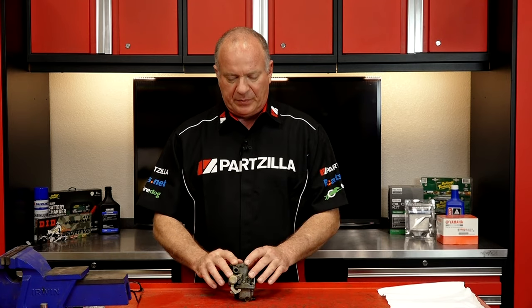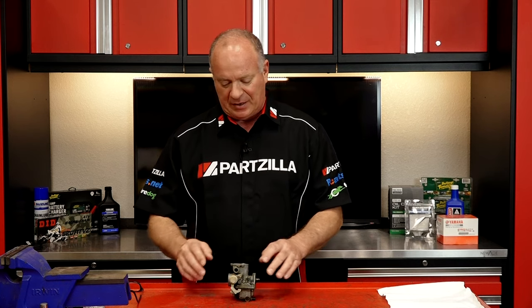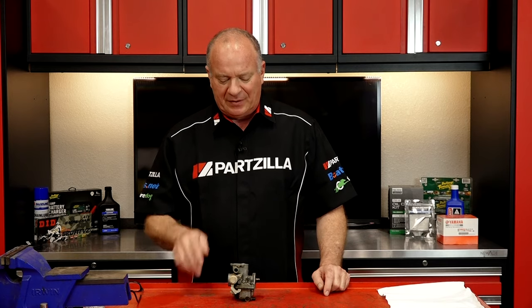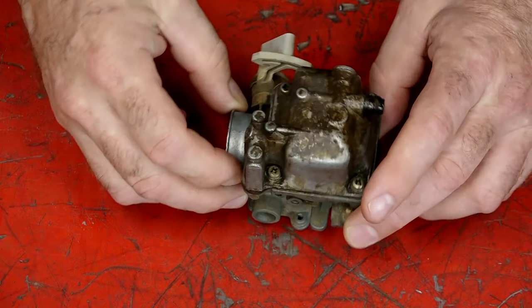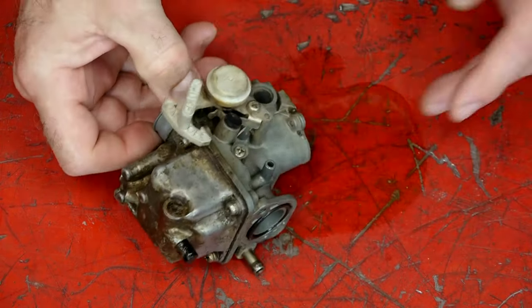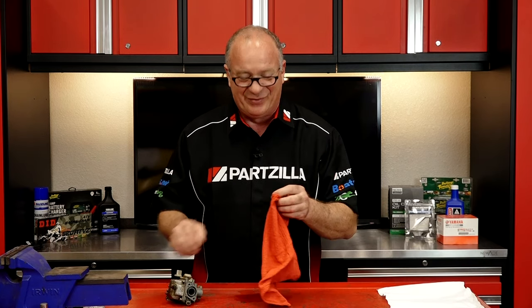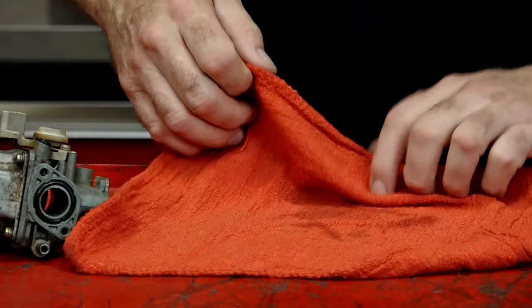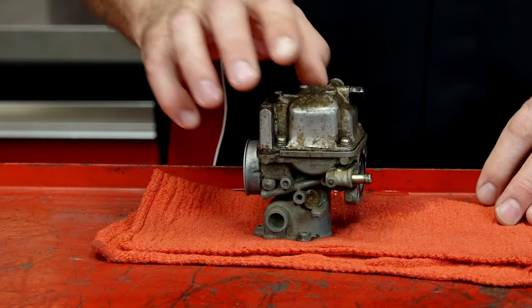So what we're gonna do is open up this little carburetor that came off of a Badger 80, also known as a Raptor 80 by Yamaha, and I'll show you what I'm talking about. This one's been sitting up for a while and I'll lay you odds it has stopped up as well. As I pulled this off, the fuel that was in there smells awful. That's a telltale sign that this particular unit wasn't set up correctly when they knew they weren't going to be using it for a while.